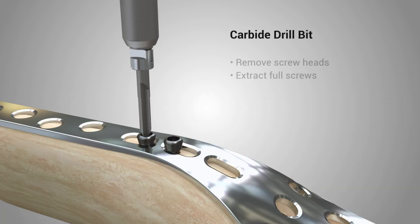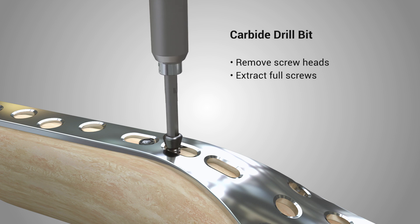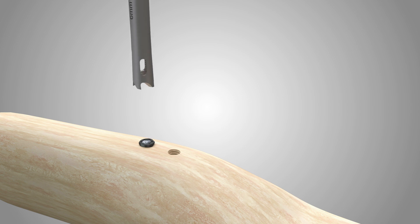Use the carbide drill bit to burr off screw heads when needed. Its firm bite will sometimes even extract the entire screw. With the plate removed, extract any remaining screws by directly using an extractor in a drill or T-handle.